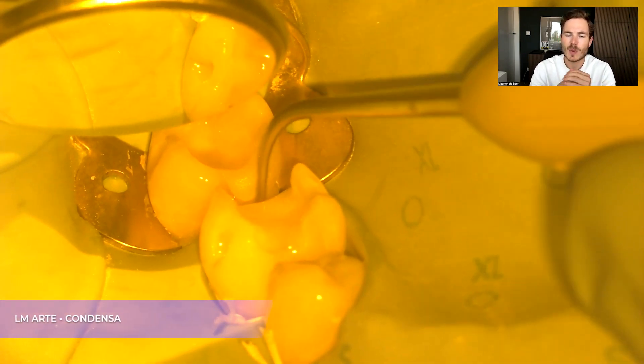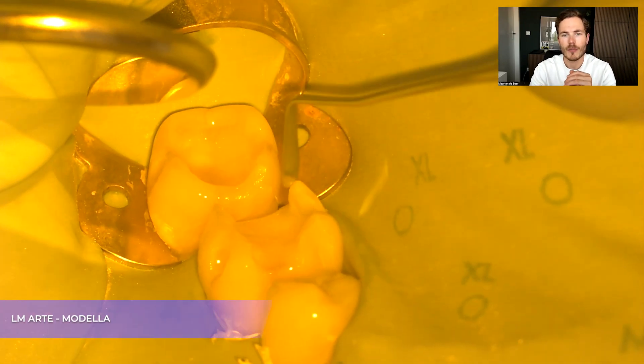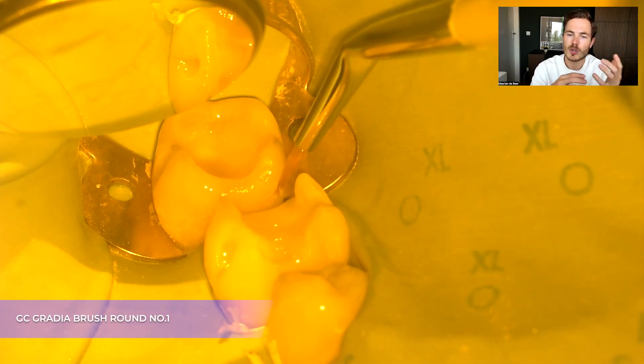I then restore the teeth in their natural form. In this case we had a really small lesion on the mesial of the second molar, so I first start with restoring that. Once the outside of that tooth is done, I can focus on the occlusal part.